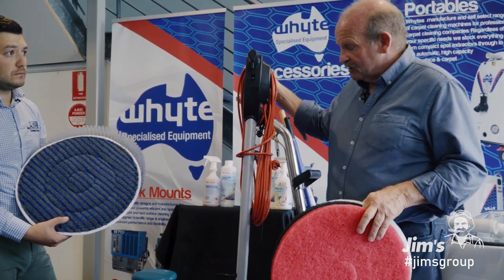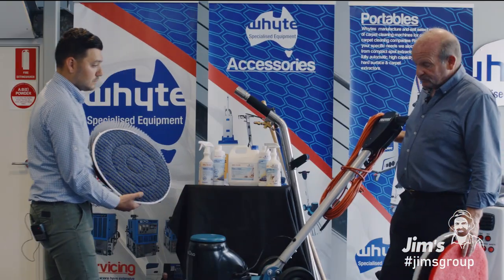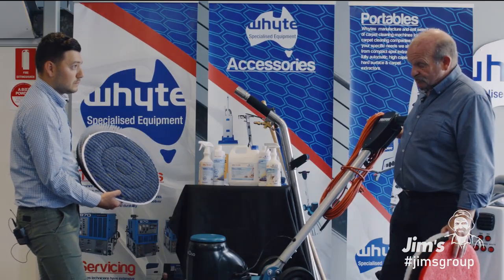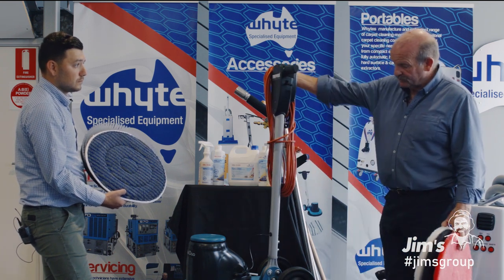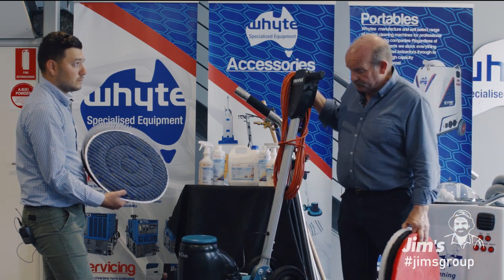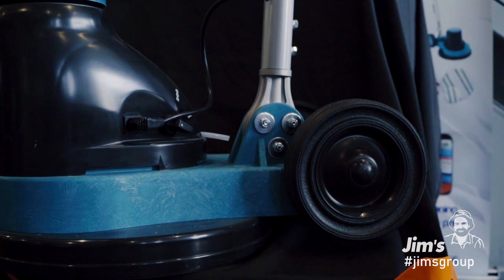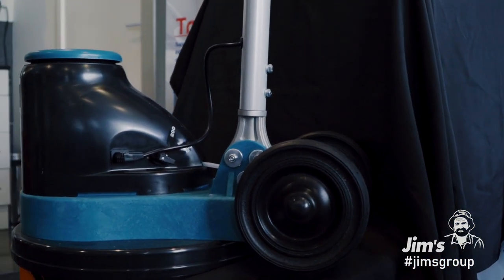One of the main things you'd enjoy about this is once it goes into that action, you just start the machine. There are machines on the market where you have to kick wheels up and deal with accessories, but this is a very easy machine to use. And with the big wheels, it's very easy to get up and down the stairs — you do need big wheels to pull them up and down stairs.